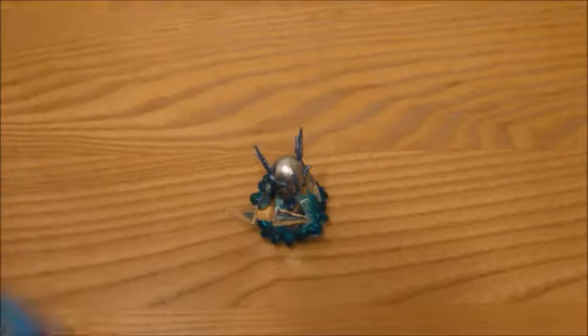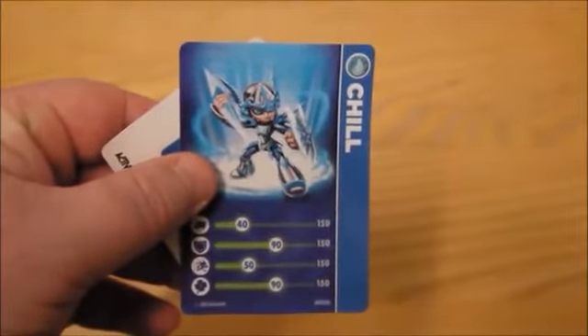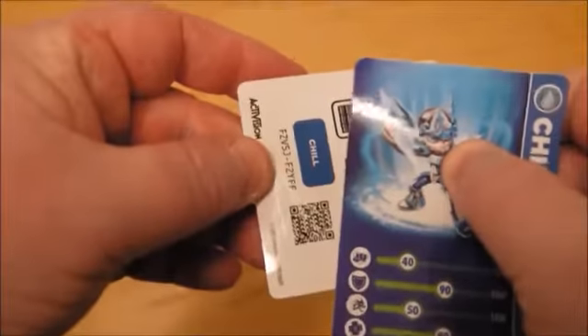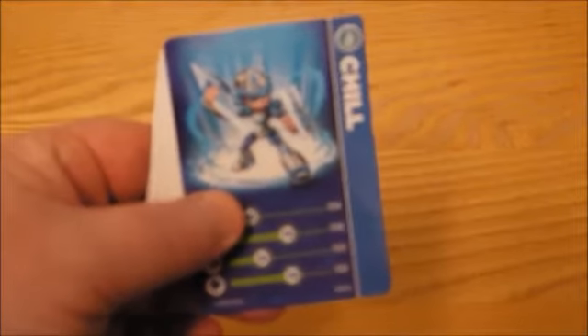So we have got the code and we've got Chill as well. We've got the Chill card and there are code stickers behind.